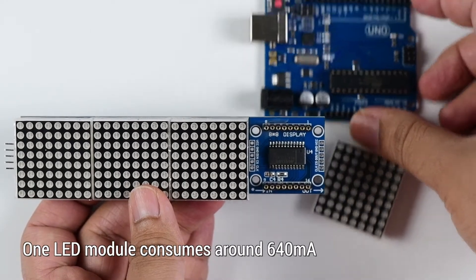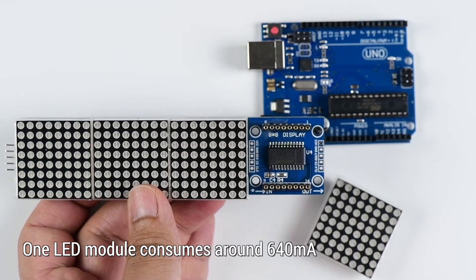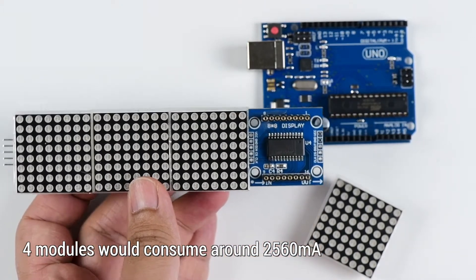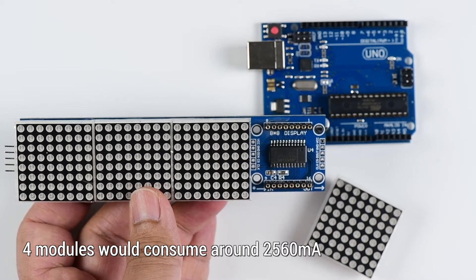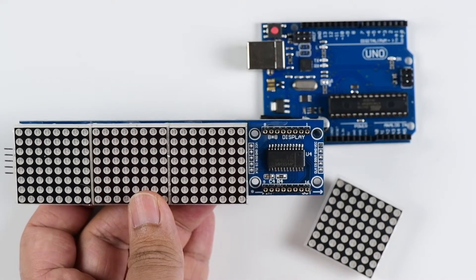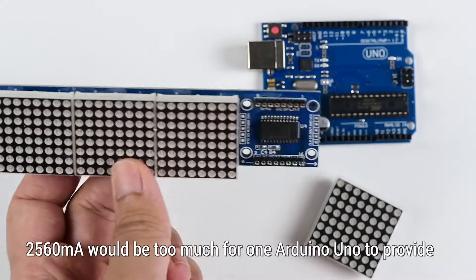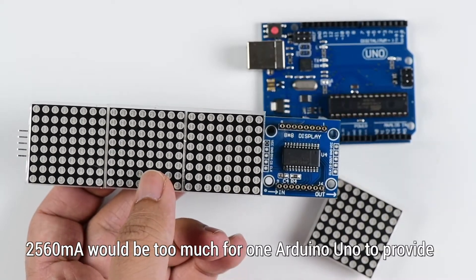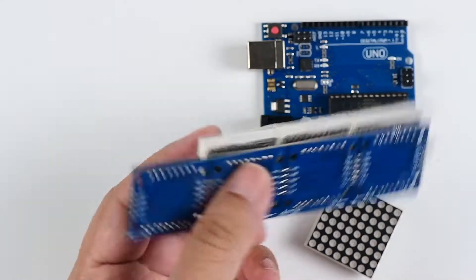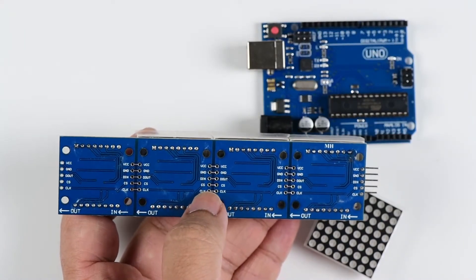Connecting this is fairly simple, but because this consumes 640 mA per module and four of these are connected together, that's about 2.56 amps — a little too much for an Arduino to provide. So if you are using the entire display, you might want to have a separate power supply for the first two pins, that is the VCC and the GND.